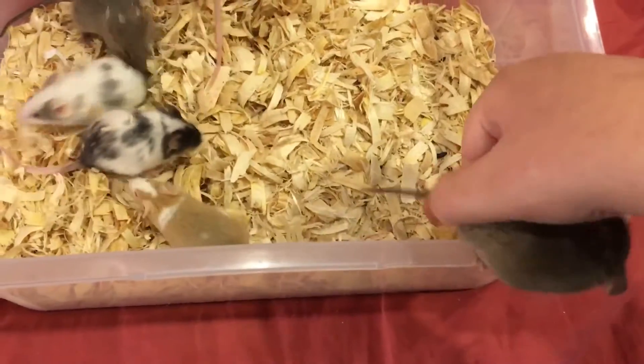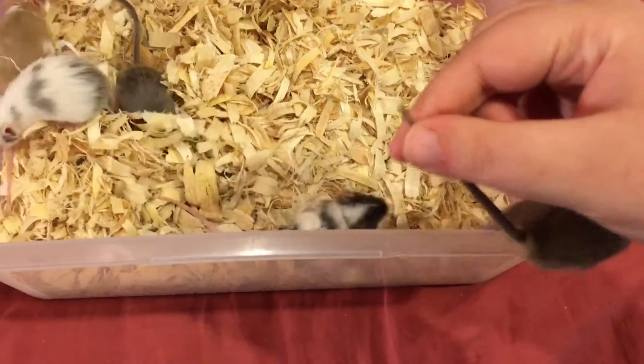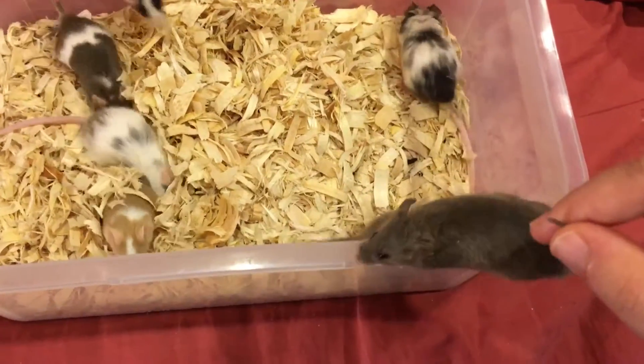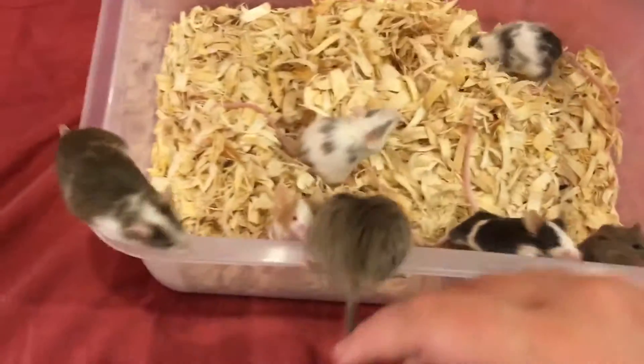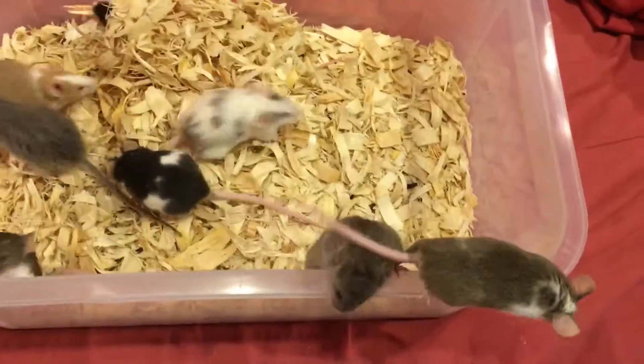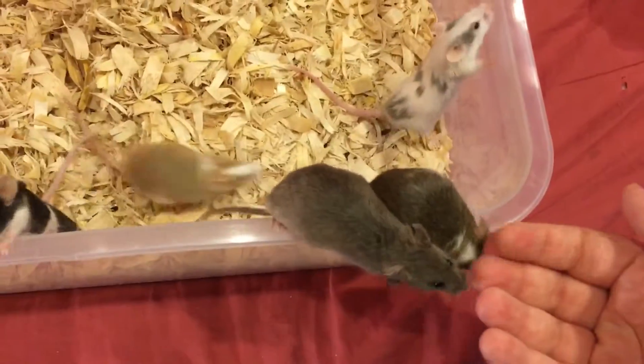So what you don't want to do is pick them up towards the end of the tail right here. If you pick them up there, there's a chance that the skin of the tail could come off, or the mouse could struggle and end up breaking the tip of their tail. Which would be no bueno.